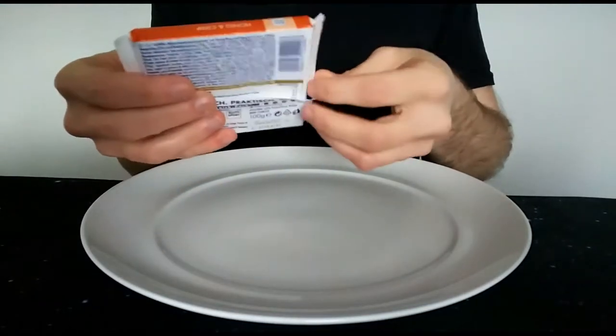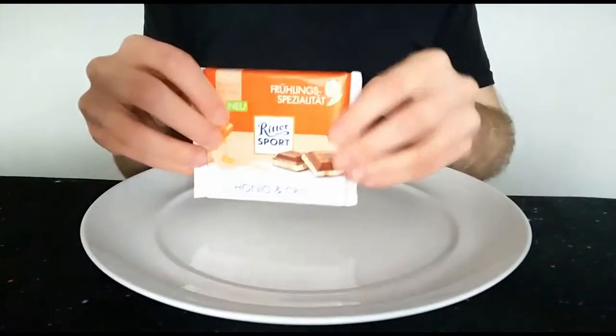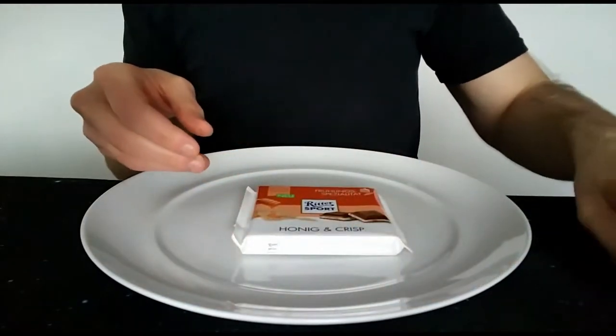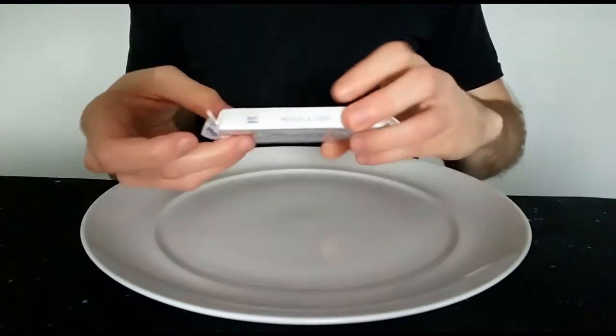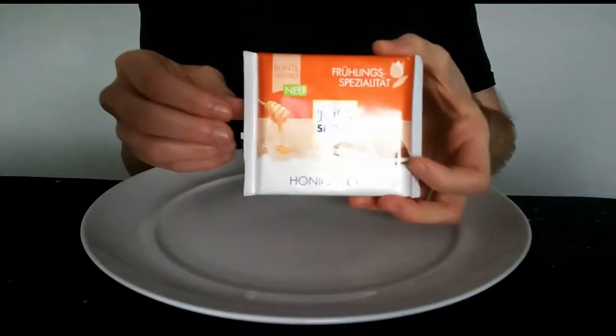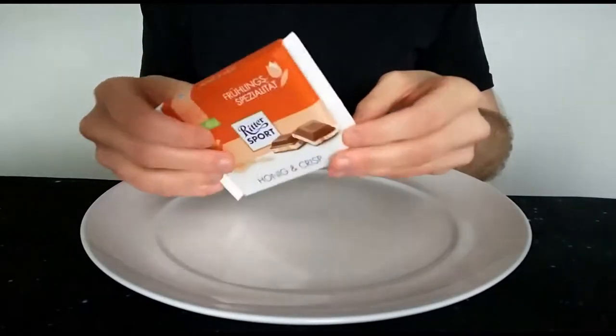I'm really looking forward to this. I mean, Ritter — I don't know how they do it really. They just have so many different varieties. Literally hundreds of flavours — they must have about a hundred flavours. And they're all just so nuanced. They're the only chocolate bar that has such a variety of flavours. It's absolutely crazy, but I'm really glad they do it.